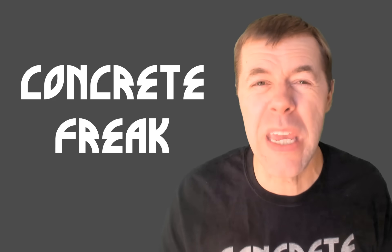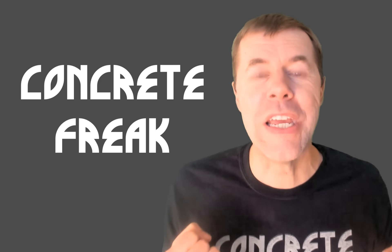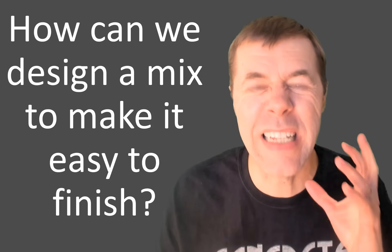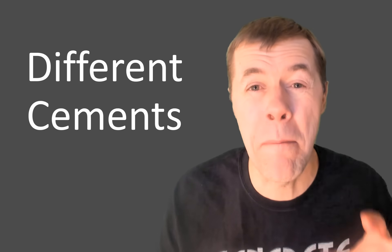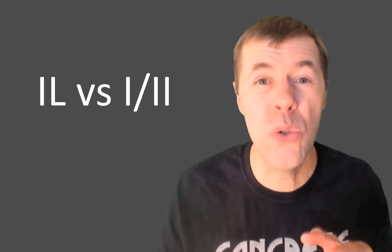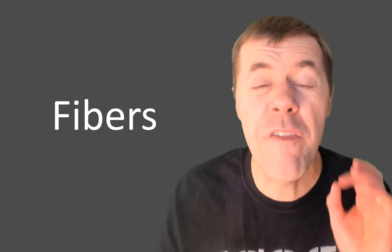What you know most about me is that I'm a concrete freak. You're asking: how can I design a mix to make sure it's easy to finish? If you stick around I'll show you how different cements impact your finishing — like Type 1L versus Type 1-2. I also compare different fibers. But it's all about testing.